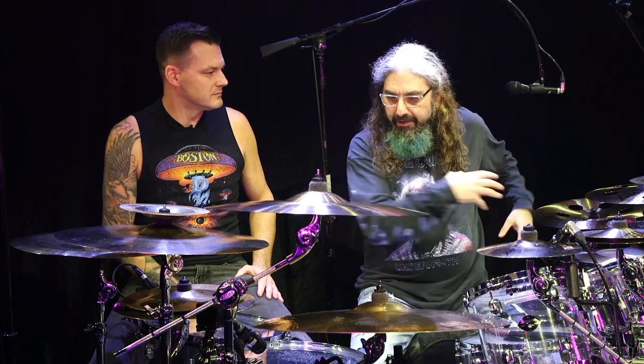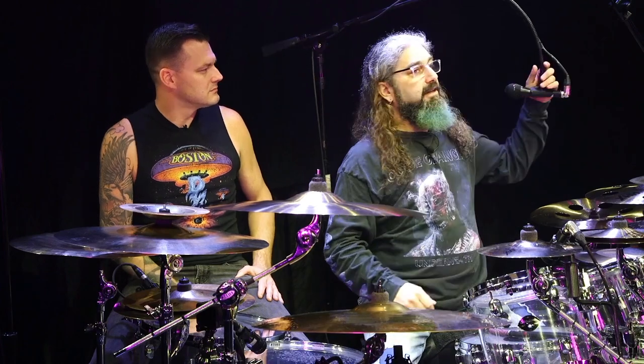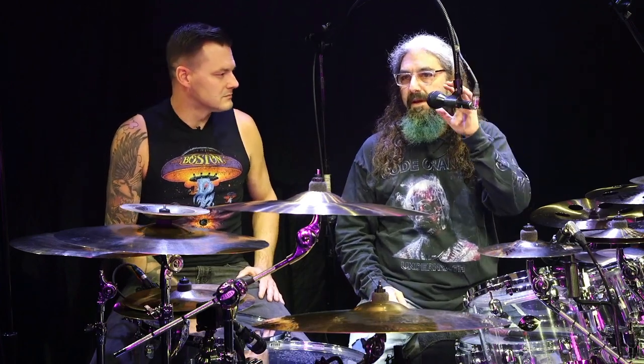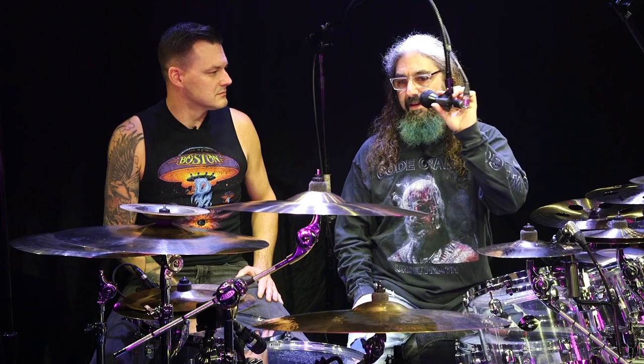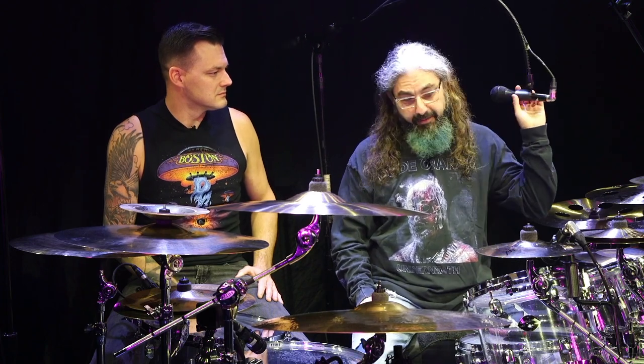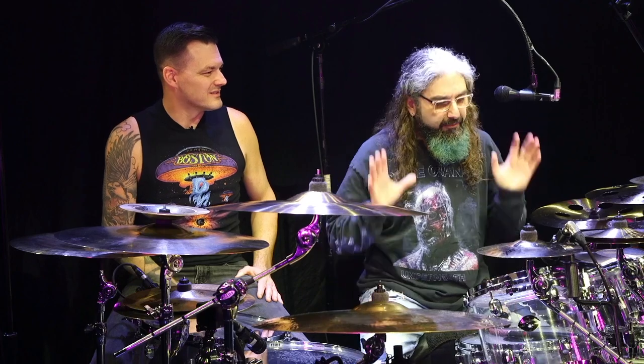Everything from where the drinks go, what I'm handed during the show, at what point in the show — my mic swinging. I sing in almost all my bands, and my drum tech is actually the one that's swinging the mic back and forth throughout the show, so he has to know those cues. It's a pretty detailed gig for my tech. There are a lot of OCD details that I need consistency with from night to night.